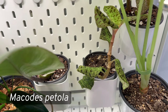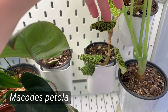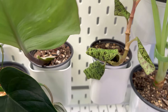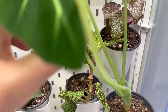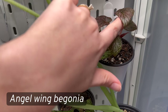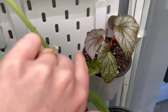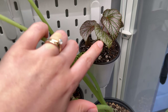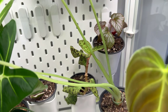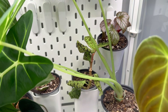In the back is my jewel orchid — Macodes petola — which has gotten very leggy. I need to propagate it soon; I'm thinking of putting part of it in a terrarium. Moving over is my begonia, which I just propagated because it was really leggy. I cut it all back and I'll show you the cut part on the bottom shelf. I'll probably add the propagations together into a pot and move it out of the cabinet once they grow.